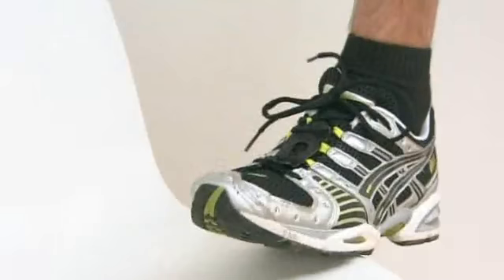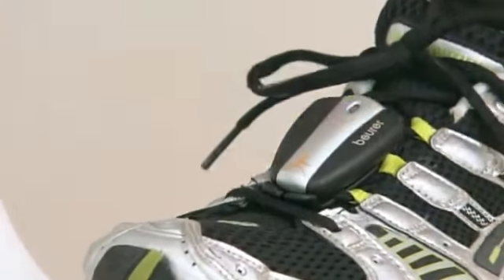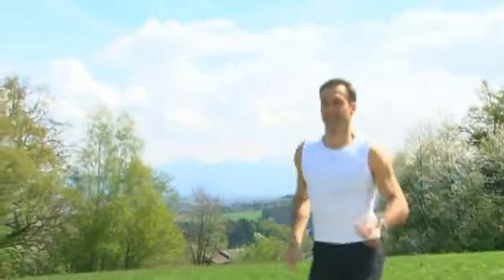Additionally, the PM70 is compatible with the Speedbox, a digital running sensor which is easily attached to your shoelaces. The Speedbox transmits all relevant data such as speed, distance traveled, and average speed to the heart rate monitor.